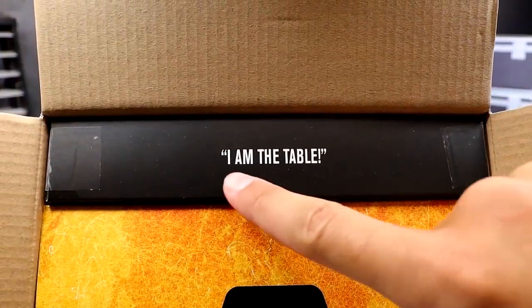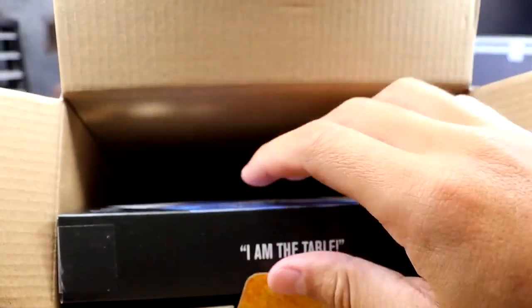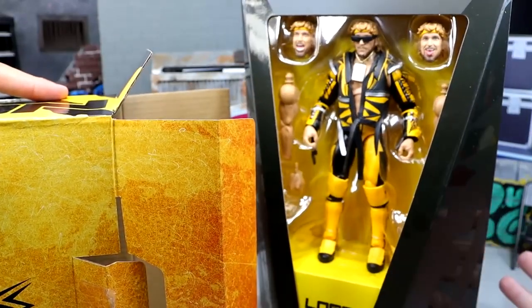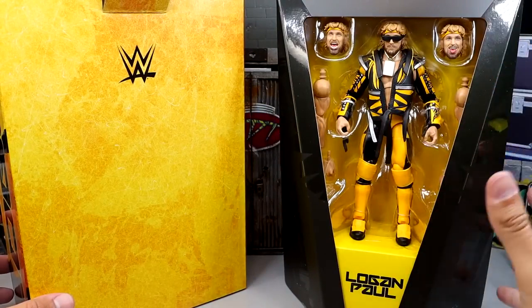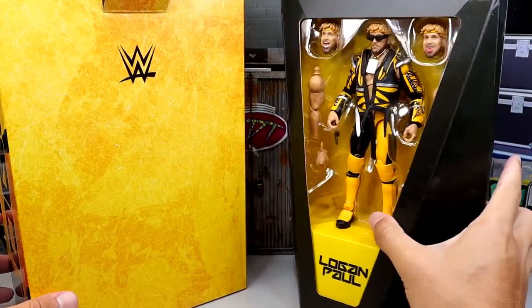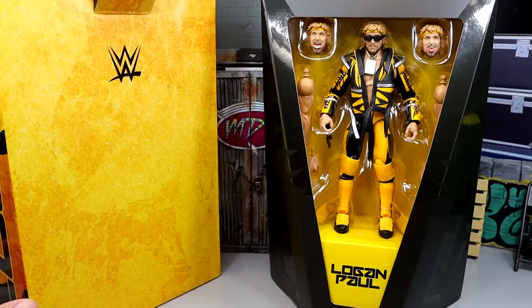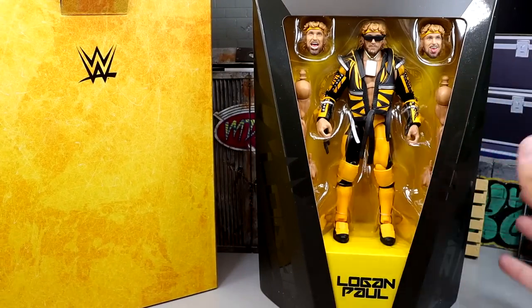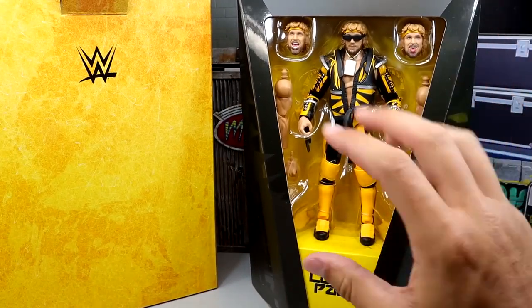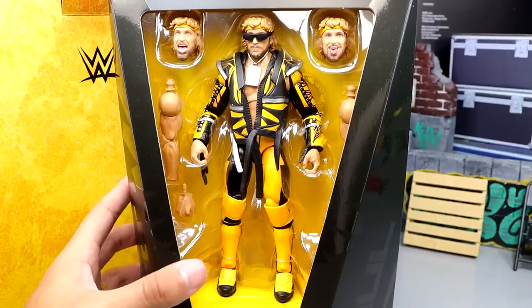When you open up the box you get the 'I am the table' insert, which I think is brilliant. You open up this flap and can pull this out, revealing the Logan Paul figure from underneath. I could have sworn this came with a sleeve thing, very similar to the Cody Rhodes Ultimate Edition, but apparently that's not the case — this is the correct packaging. Nonetheless, there's Logan Paul in all his glory.